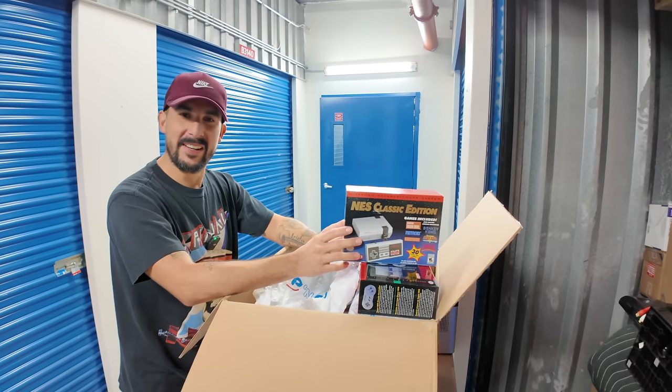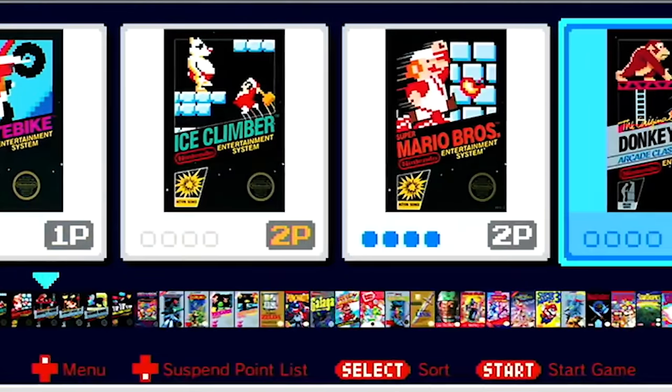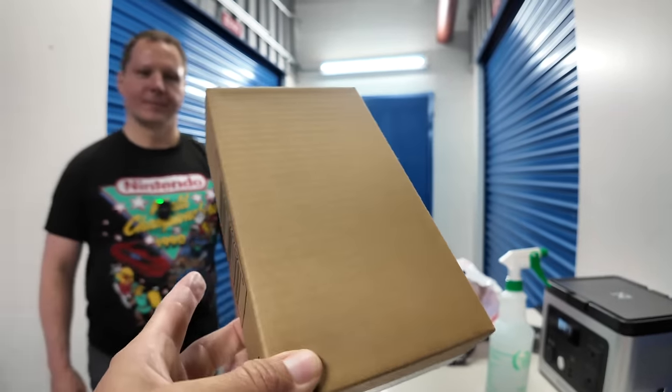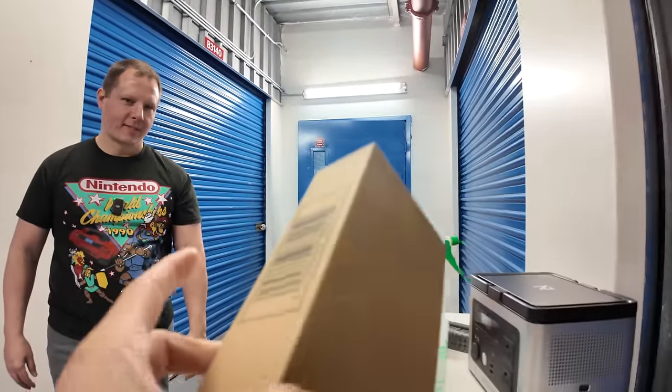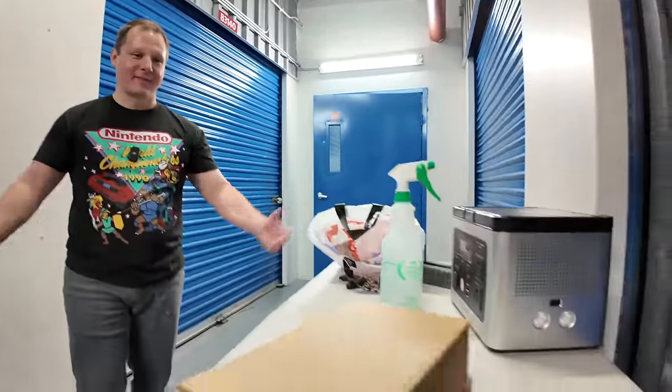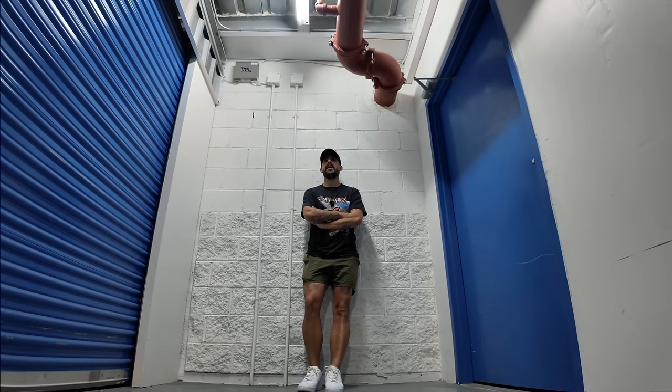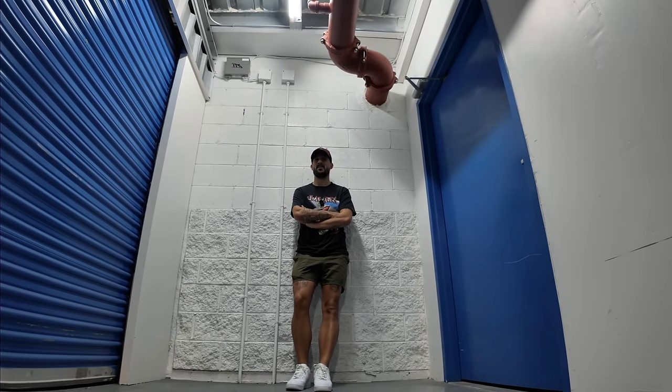I bought the original NES Classic during the hype and got scalped hardcore — I bought it off Amazon for like $230 when they did the first batch. So towards the end of the life cycle of those things, I was like 'I'm gonna buy a bunch of these and recoup my money.' These are the Sega Genesis Switch controllers, because they did add Genesis Online as well — unopened. I want to open them so bad, but I'll probably keep one and sell one.